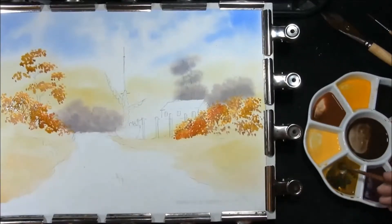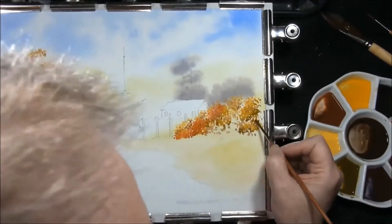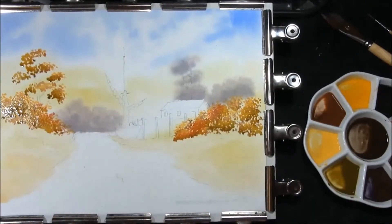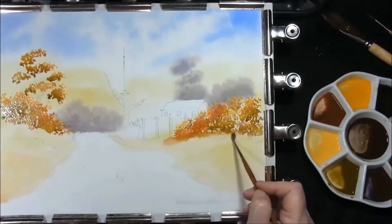Once again, add a bit more French Ultramarine, Indian yellow and raw umber. Now we just have to leave that to dry for a moment, but what I'm going to do before that is just soften off any of the edges along the bottom. We will be adding some darker colours to this, but it's just looking too wet at the moment.